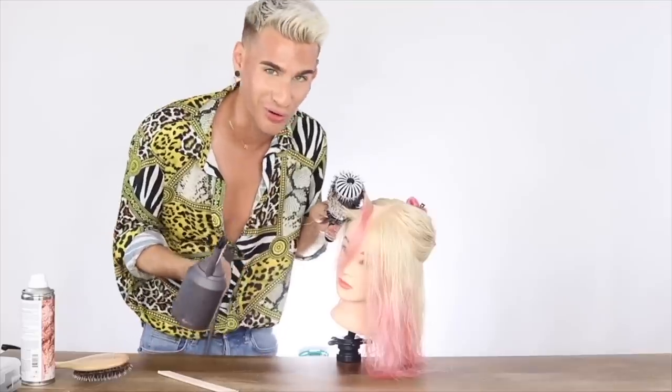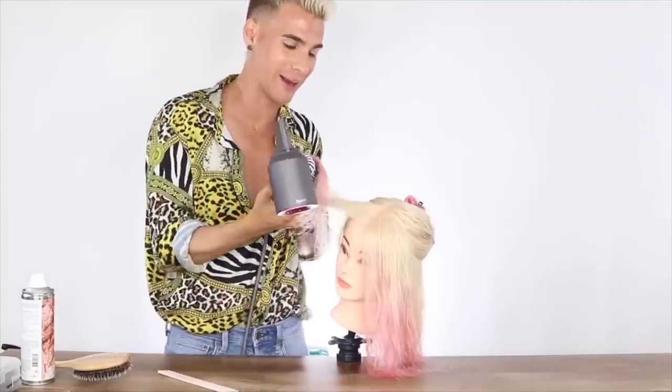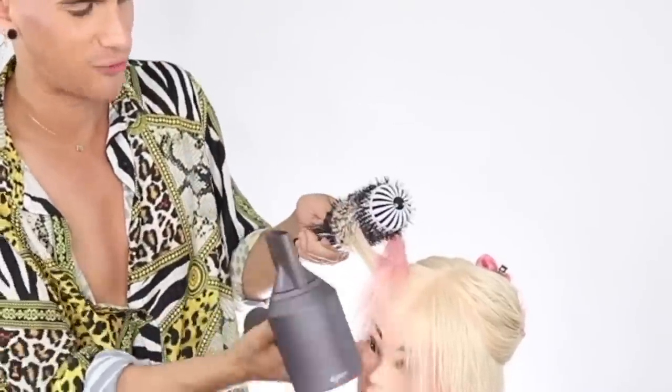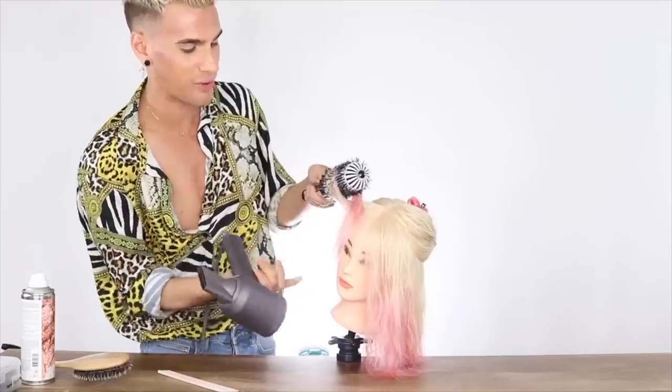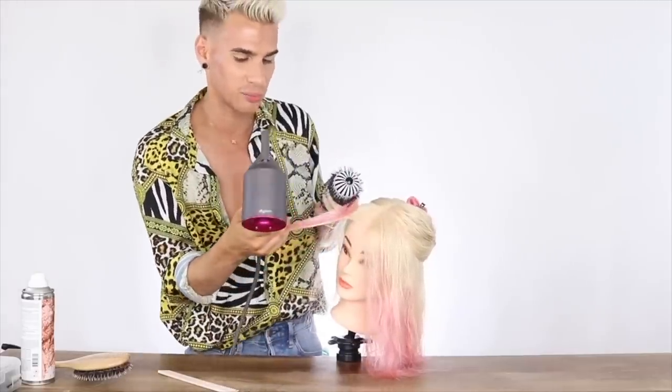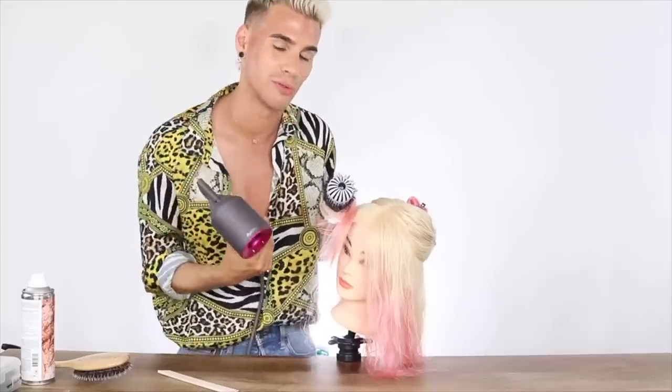One other super important thing is to really work the ends, because that is where a lot of the moisture sits and a lot of frizz will stay. If you do not smooth these out enough, you won't have that perfect polished blowout. That is the difference between a professional blow and someone doing it at home — those ends have to be beautiful and smooth. Just keep working them until they are really, really smooth all the way to the end.